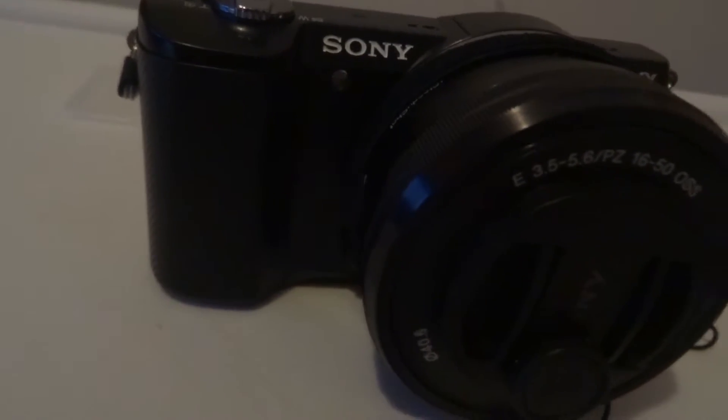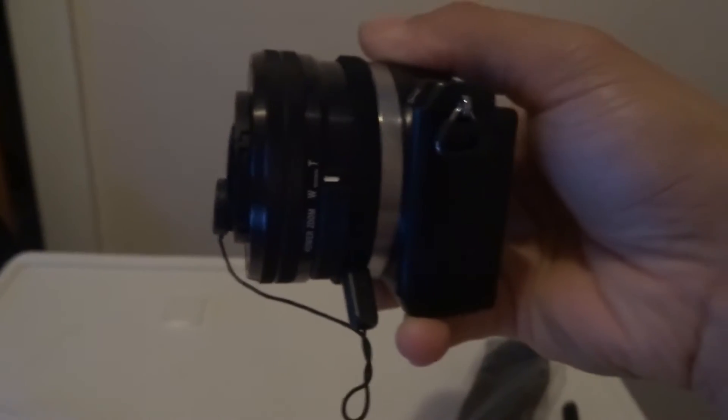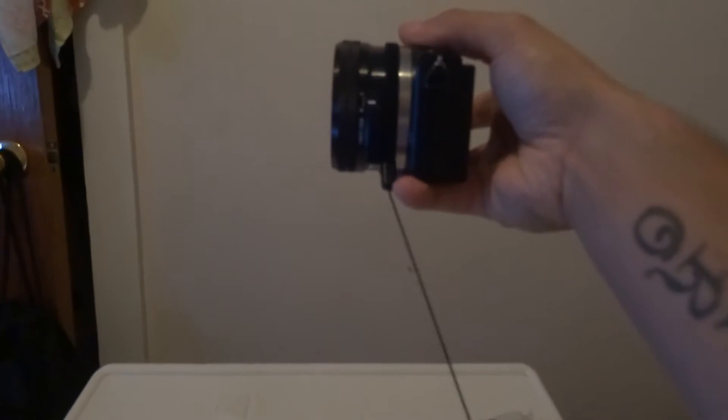And then finally, the camera — this is the Sony Alpha A5000 with an interchangeable lens. It comes with a lens cap, but as you can see the lens cap is not attached to anything. So I went and bought a little adhesive string thingy — you wrap it around the lens and it just holds the lens cap on there so you don't lose it.